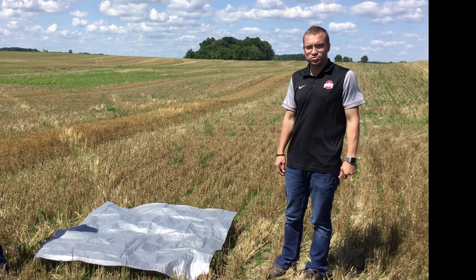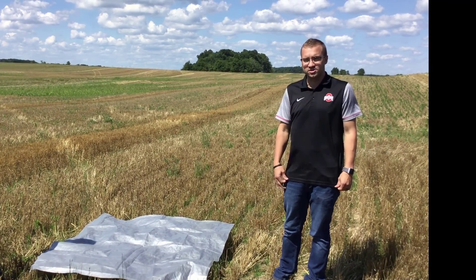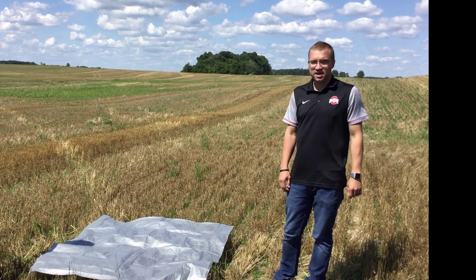Today we're going to be spreading poultry litter, so we're going to demonstrate how this works by watching the spreader go across this tarp and check in to see if it's calibrated.